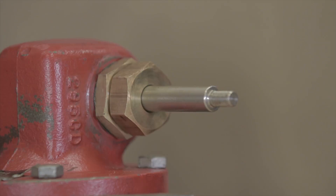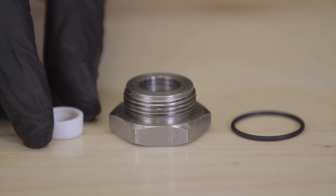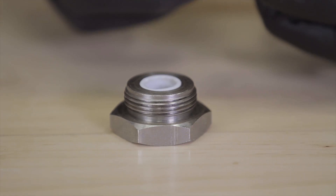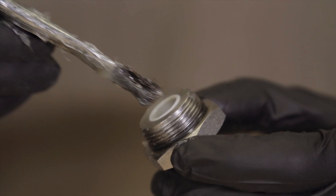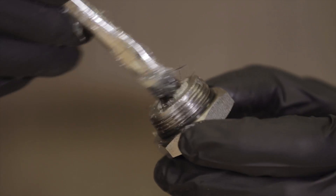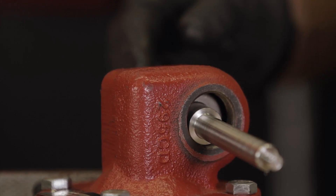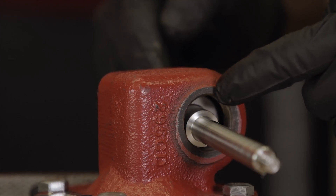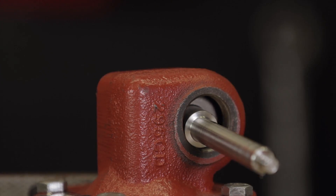If you have the new style valve, the assembly will be slightly different. After installing the shaft, slide the bushing into the trunnion plug, add the O-ring to the outside, then grease both the bushing and O-ring. With this design there are no gaskets, so if you're converting from old style to new style, make sure both gaskets have been removed from the bonnet.